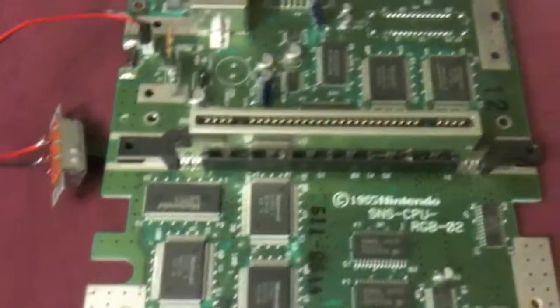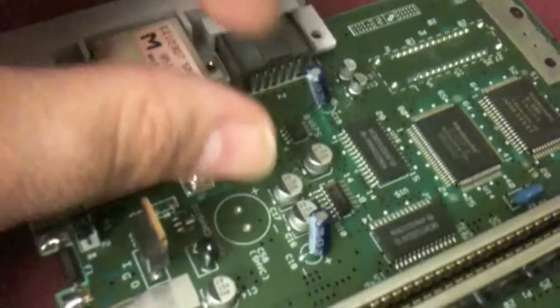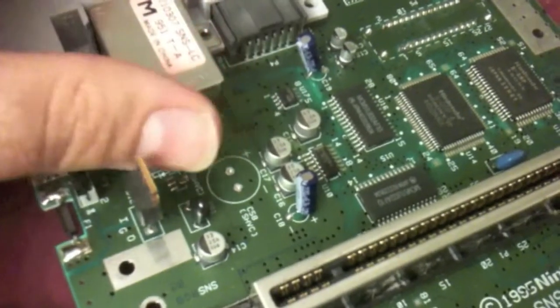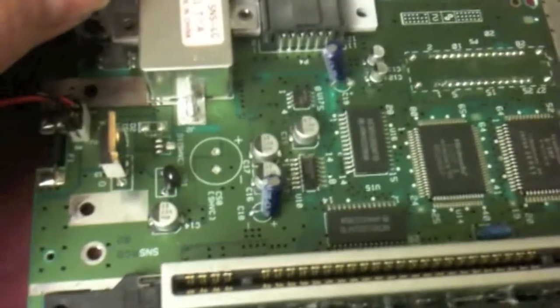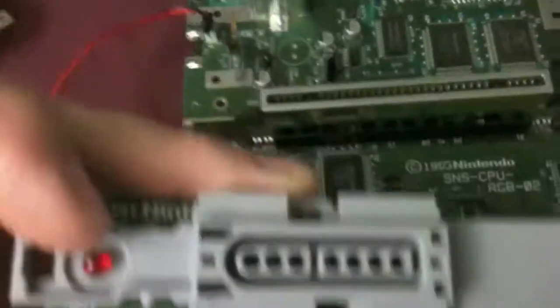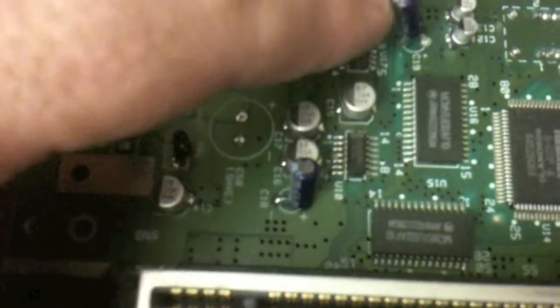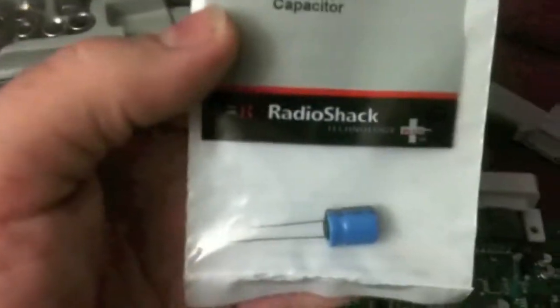Hey gang, Jack O'Leary here. Luke has inspired me, so since he let me know I watched the upgrades of the Neo Geo's, I've got my Super Nintendo here that had been having a problem. Normally what will happen is that when you turn it on, turn it off, and then unplug it, if you turn it on again you'll get a little blip out of the light. From the research that I did, it should be not this capacitor but this capacitor right back here.